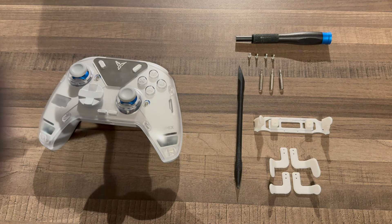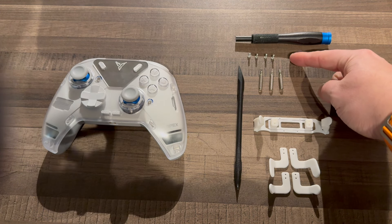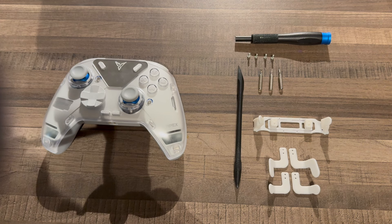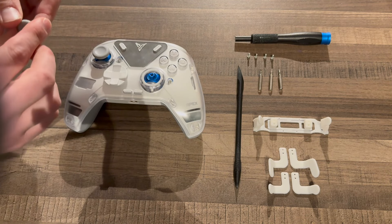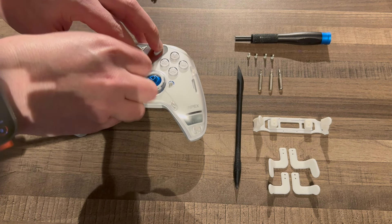Hello guys, today we're going to look at how we can install the custom back paddles from Aqualux Crafts on Etsy onto the Flydigy Apex 4. This is a fantastic controller that's just come out. It's got a really innovative and novel gimbal system, but it unfortunately has back buttons which do not fit a lot of people's hands. So let's look at disassembly, installing the back paddles, configuring them, making sure they all click, and then screwing the paddles into the harness.